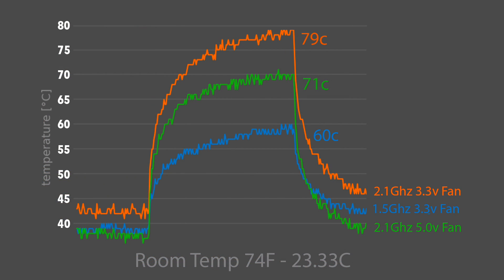Here we are with the test results. Stock is in blue — the maximum we reached at 3.3 volts on that fan was 60 degrees Celsius. Nice and cool, and we're not throttling at all. I also tested it with that 2.1 gigahertz overclock — we still didn't hit the maximum temperature to start throttling, but it is a bit high at 79 degrees Celsius. So I bumped the fan up to 5 volts — still at 2.1 gigahertz — and the maximum we saw was 71 degrees Celsius. Each one of these tests we were under that thermal throttle limit, and the Pi was functioning like it should. It's definitely not the best cooling solution I've tested for the Raspberry Pi 4, but it is keeping us under thermal throttle, even overclocked.